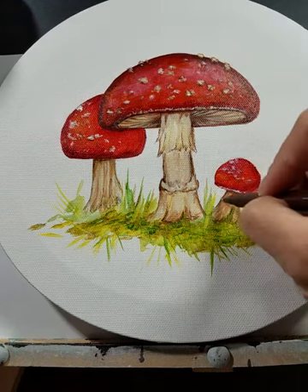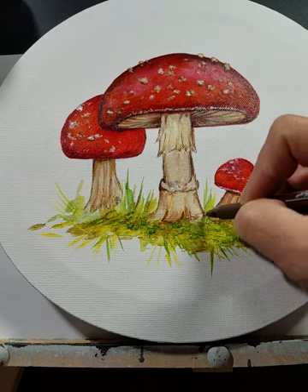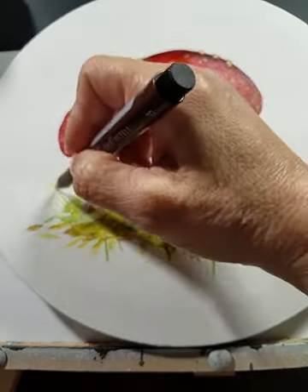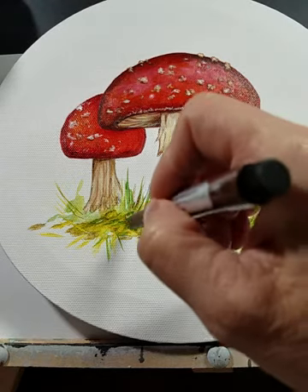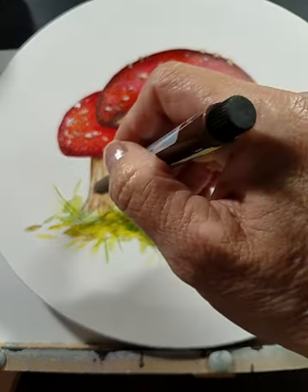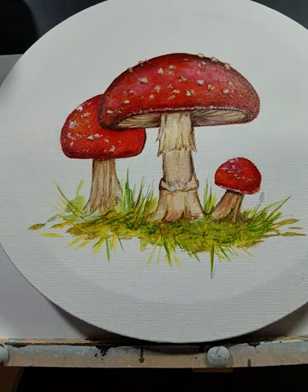You can see this one has already been done. You can even take them and use them in the grass, to sort of pull the grass out a little bit more and define the grass. These mushrooms are cute and simple, I love to paint them, and I hope you'll give them a try. Thanks for watching.